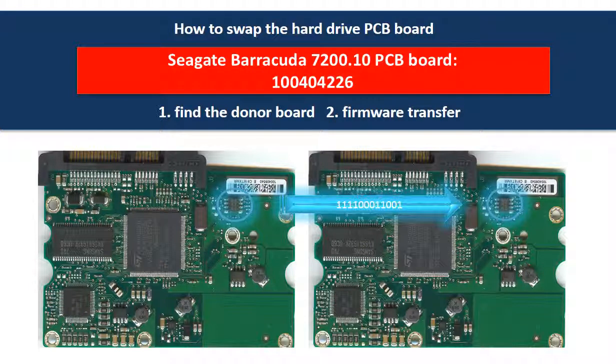Hello everyone. This is a tutorial on how to swap the hard drive PCB board.